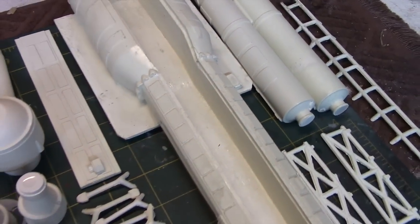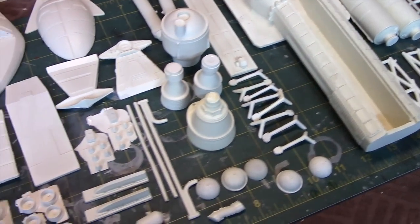What you see here is a resin kit produced by a friend of mine named Mitch, and I will provide his contact information at the end of this video.